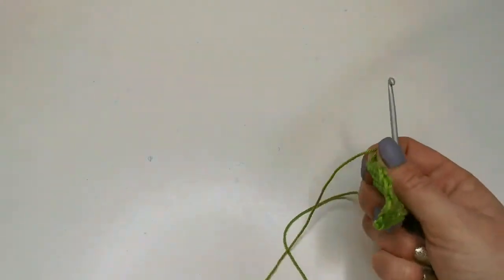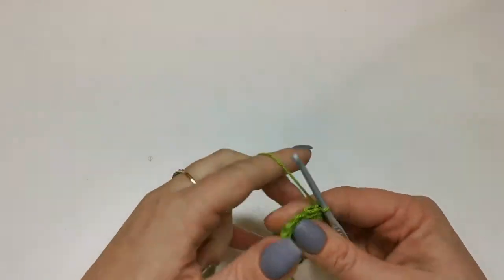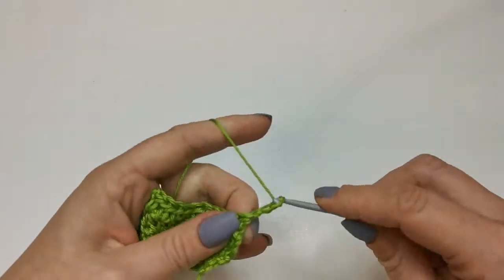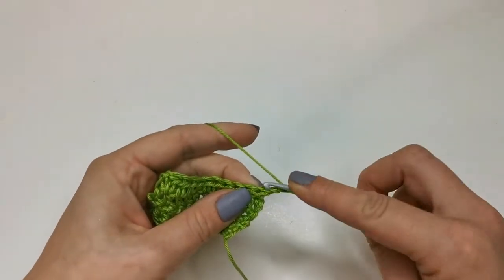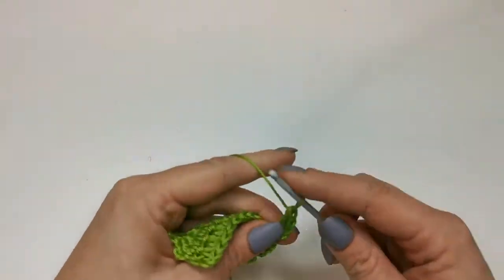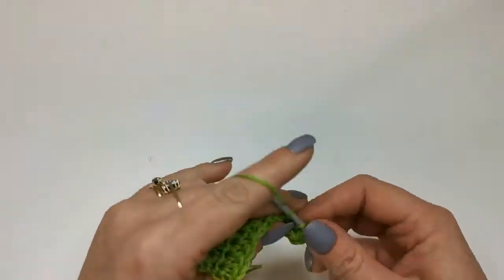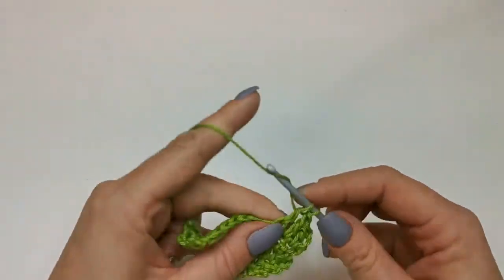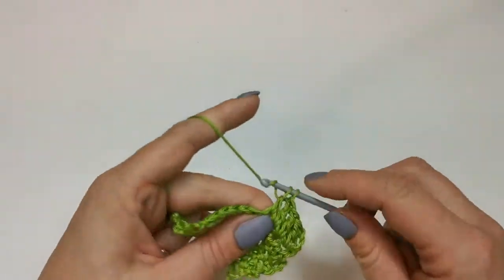Now if we were doing trebles, we are going to chain three at the start because a treble is the height of three chain. Then again we're going to work into that little gap just below the V. I'll show you what the back of a treble stitch looks like when I've got to the end of the row, and I'll show you whereabouts you're going to be working into your treble on the back.